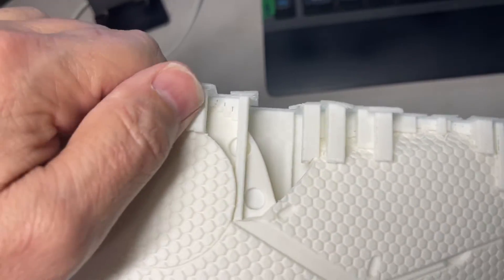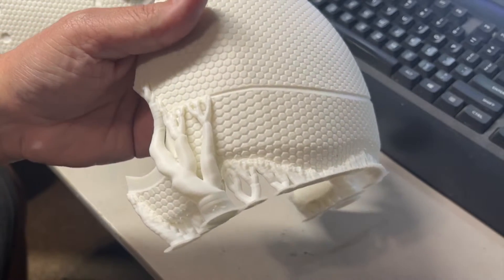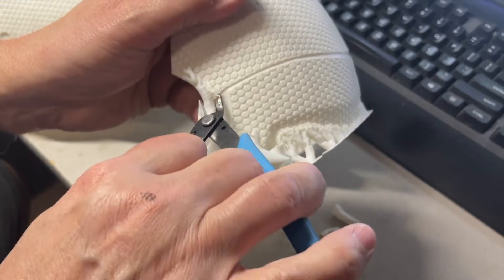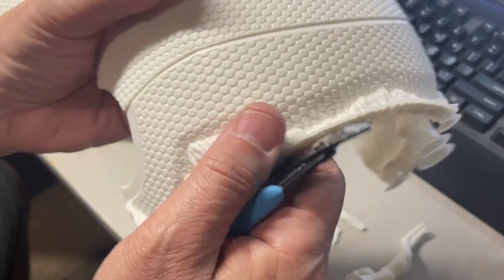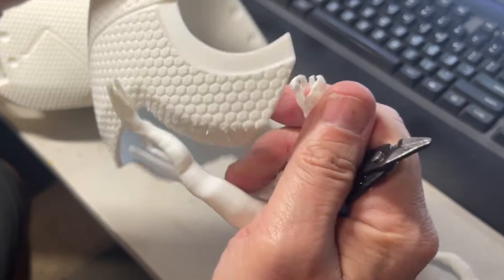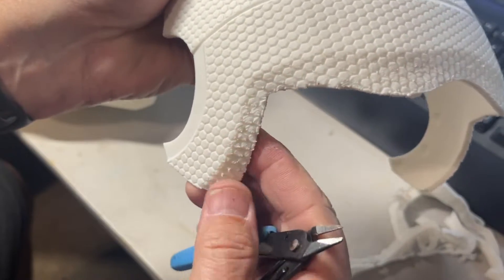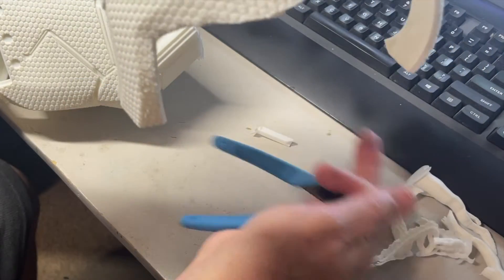The supports are coming off pretty easy - you can see this one here just peeling right off, shouldn't be a big deal. Here are the tree supports from the Bamboo at 0.34 Z height - you can see how easy they are to come off, they didn't leave any marks at all. You can see how easy these just pop off. So that back is a little rough but nobody's gonna see that - maybe I'll throw a little bit of sandpaper on that. That print turned out really nice, and the supports popped right off.